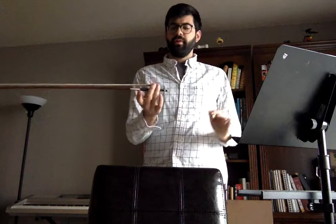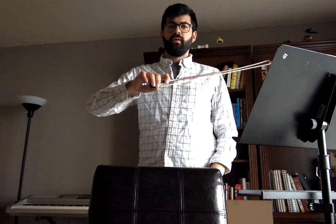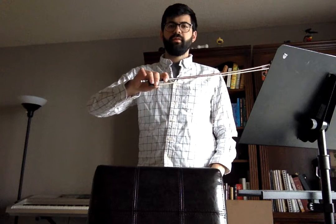Turn the bow over and place the pointer finger above the frog between the first and second joint and roll the bow until the thumbnail stops it. Turn the bow back over and tap your pinky on the end to make sure it's curved.